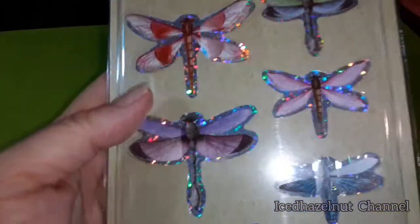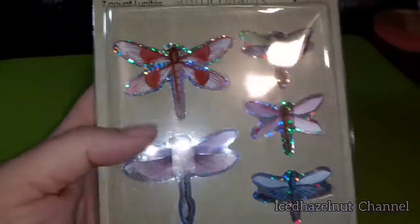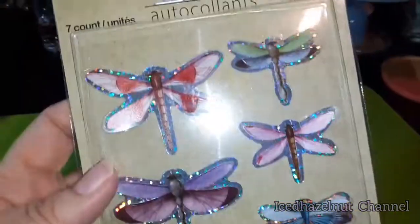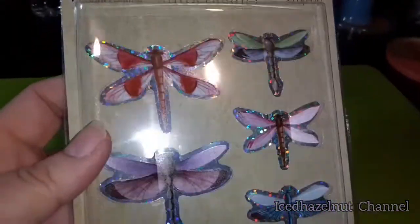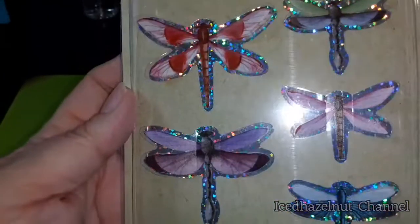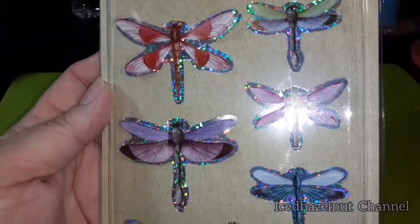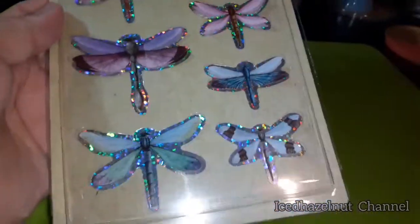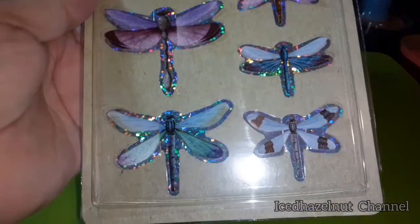I've seen butterfly ones that are like this three-dimensional — I de-stashed a bunch of those. I'd get doubles sometimes, but I use them here and there in my junk journal or glue books. But I love dragonflies and I had to get this one.